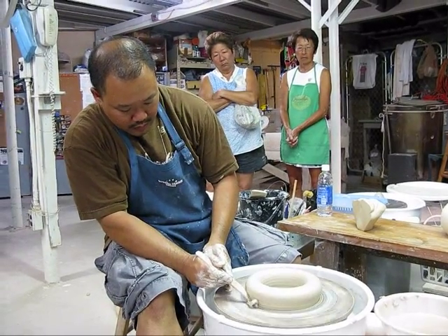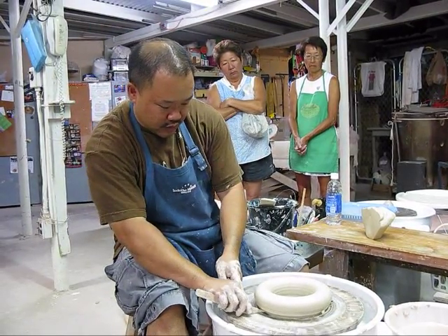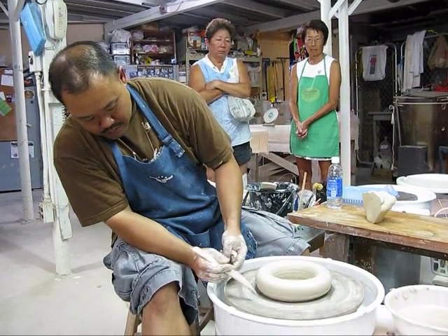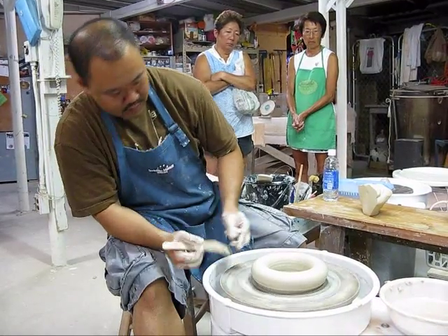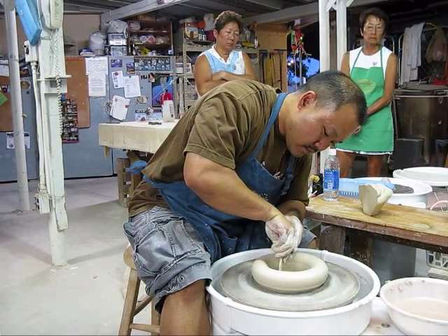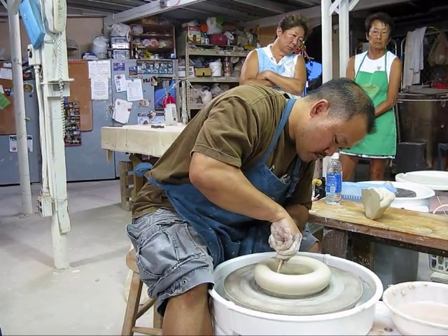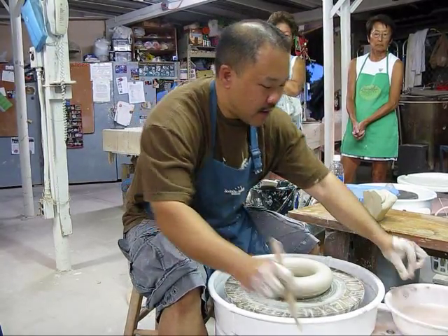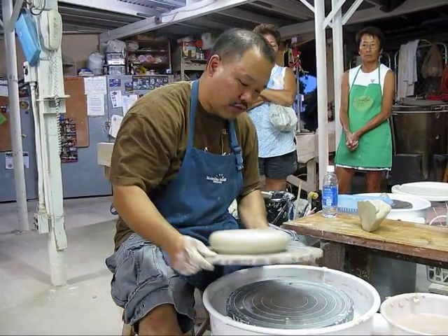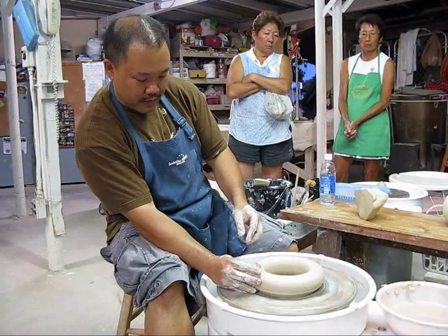I'll cut like this and then I'll just cut underneath. We can make that curve already — it makes it that much easier when we have to trim the other side. You can do that on the inside too. This one is a little bit higher on one side, so let's fix that.